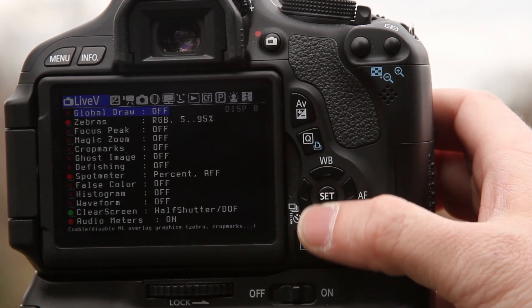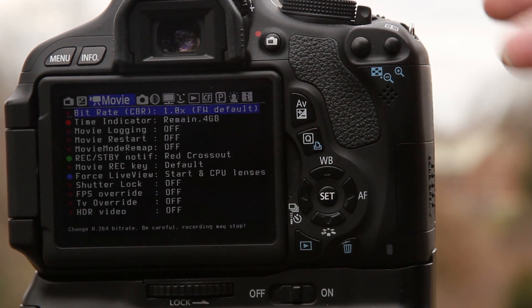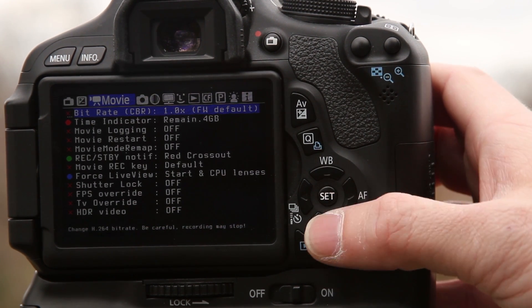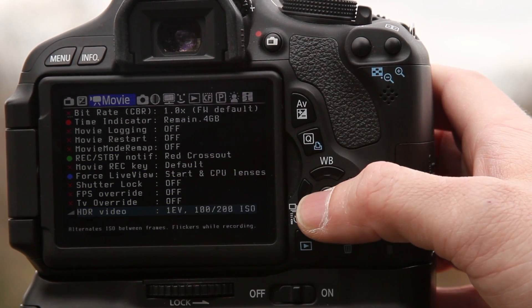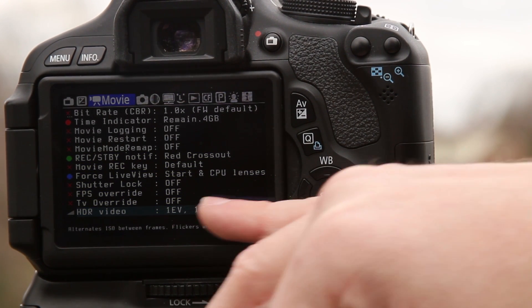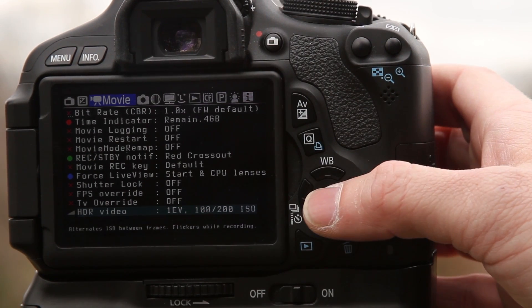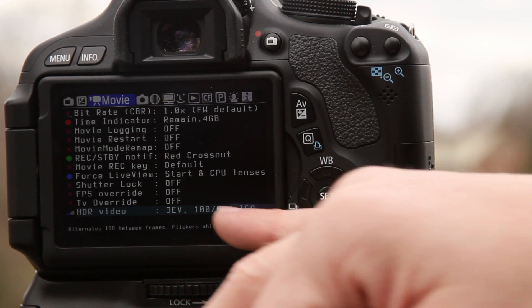We're going to hit our delete button and go down to movie. I'm using the Canon T3i, so the settings are going to be a little bit different on the T2i, but I'm sure it's still under the movie setting on the T2i. We're going to scroll all the way down to where it says HDR video. You can do one in 100, but the exposure is not going to be far enough off — I just don't think the look will be good. So I'm going to try one in 800.